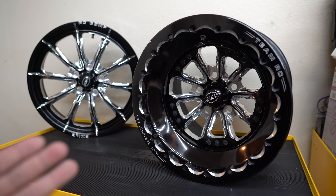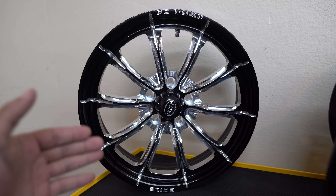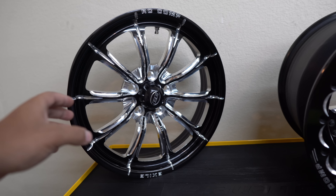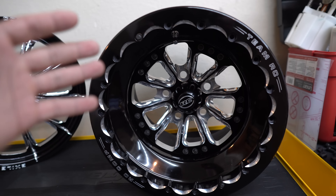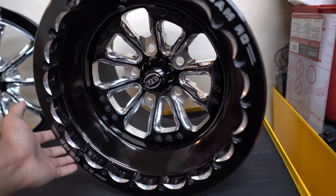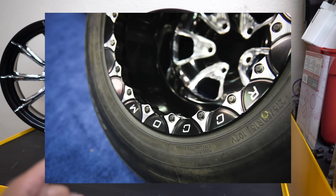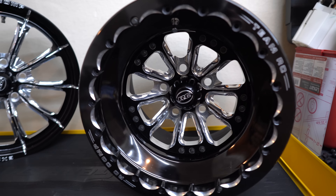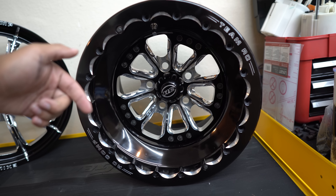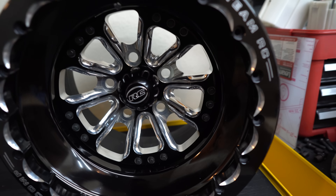These are the new wheels for the Hellcat. These are the RC Component Exiles, 17x5s. Hearing that correctly — 17-inch means we're going to have to go down in brake size up front in order to run these wheels. In the rear we have 15x12s. This is the standard beadlock that comes with the wheel, but we will be upgrading to the Heathen beadlock. I may still do something with these standard ones — maybe paint them green to match the car. Comment down below what you guys think about that.